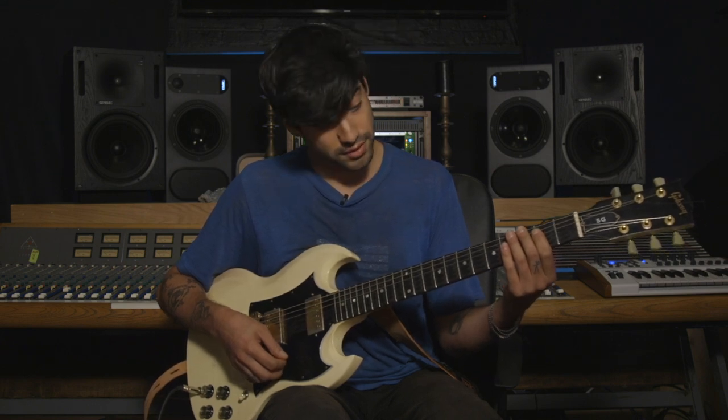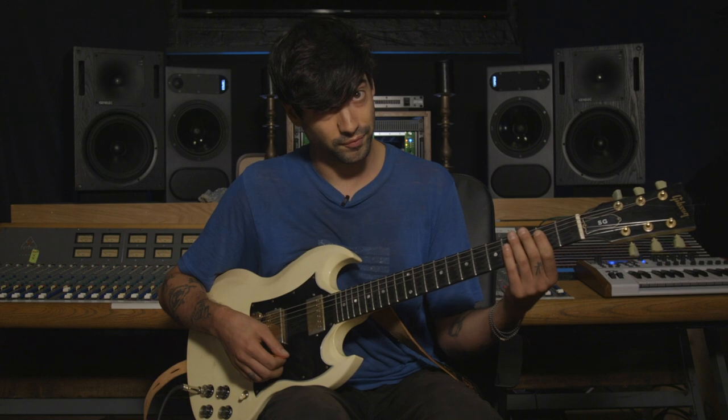The song starts on the second fret. There's an introductory riff that happens twice. It goes like this.